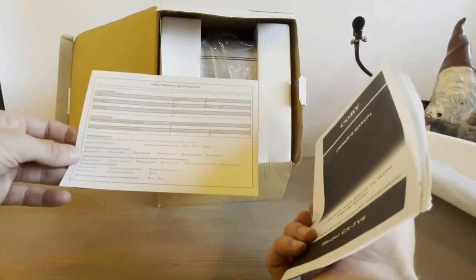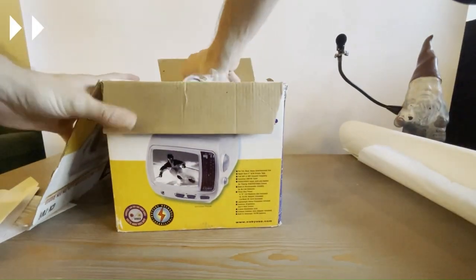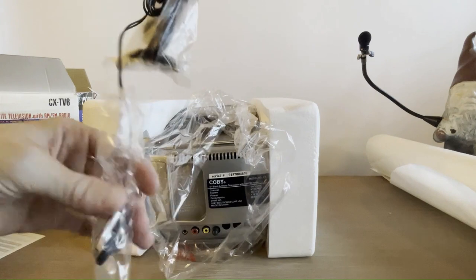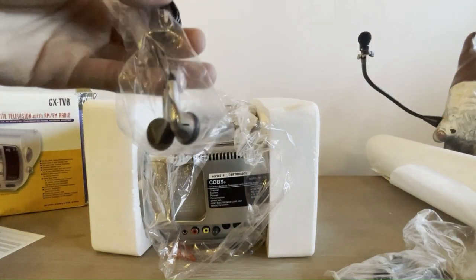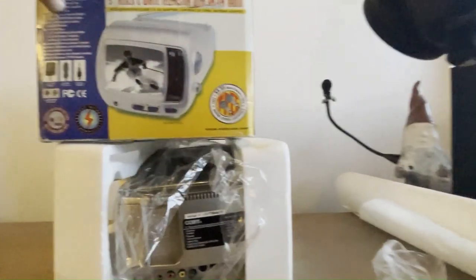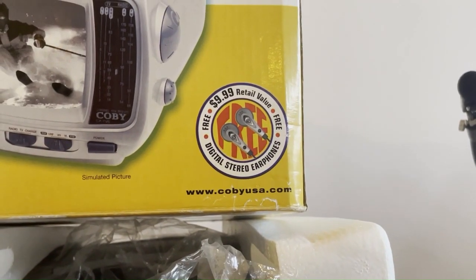Although as you saw in the box, it's got very mid-2000s styling — the Zenith looks a lot nicer. As promised on the package, there are ten-dollar value headphones included — a ten-dollar retail value.